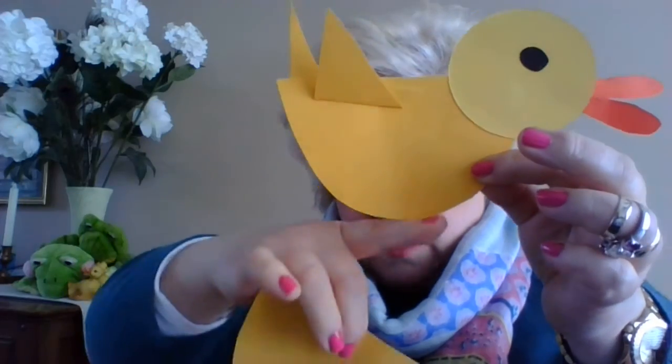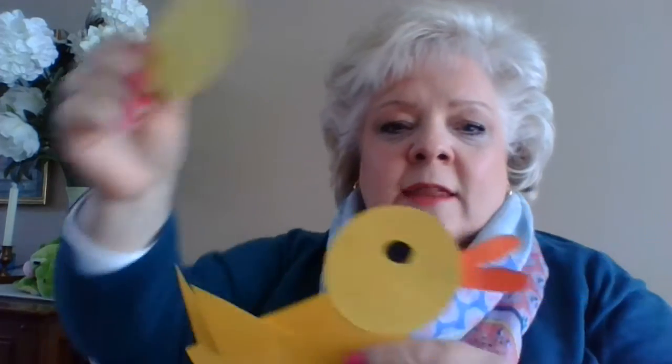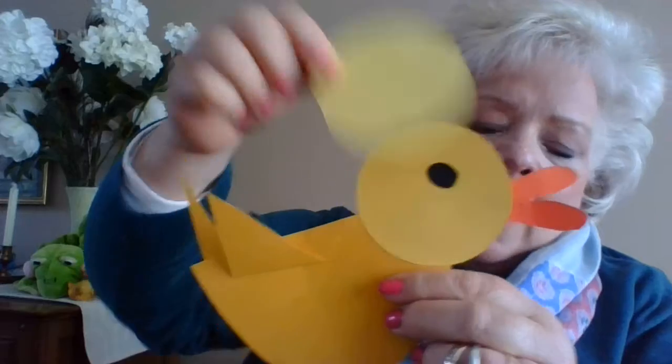The next thing I want to show you is an easy way to make a mama duck. I just took a piece of paper like this — there's my mama duck. It's just a shape that is a half of a circle, and the head is simply another circle on top. Then the wings are just a triangle that's been folded and glued on to look like little wings.